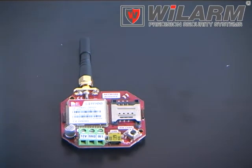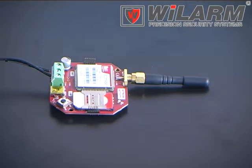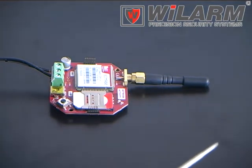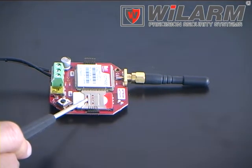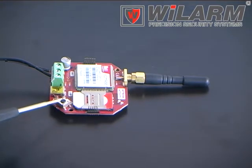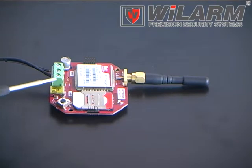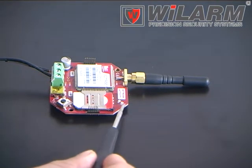The parts of the module: an industrial GSM module, antenna, SIM card holder, reset button, mini-USB connector for programming by a PC, terminal contacts, and two stainless LEDs.